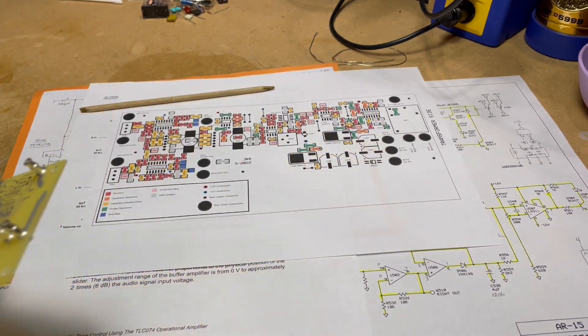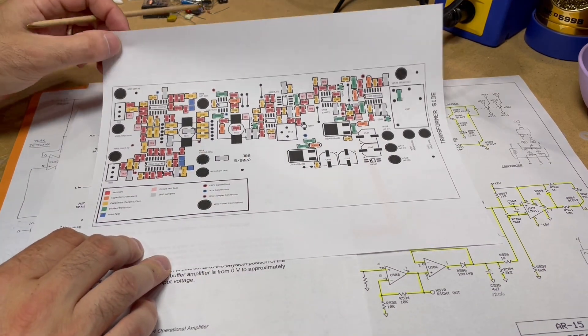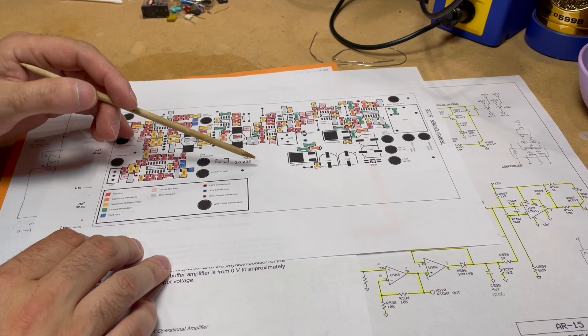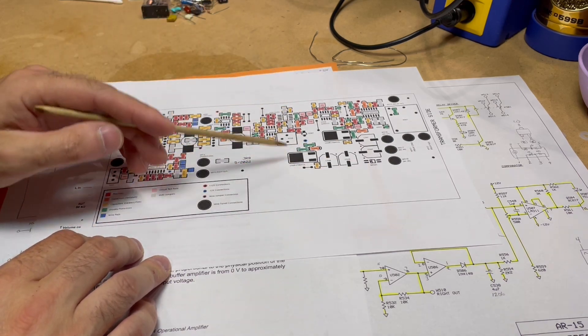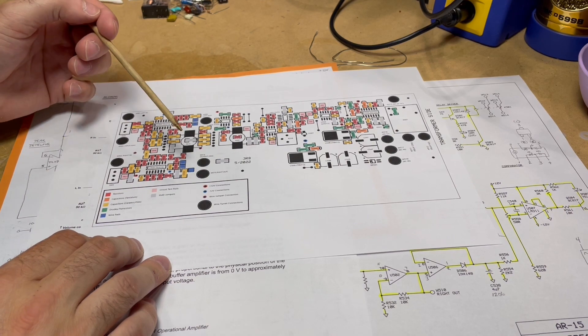We'll take a look at some of the documentation here. First off, this is a schematic-style drawing of the component placement for me to use so I know where to put the different components.